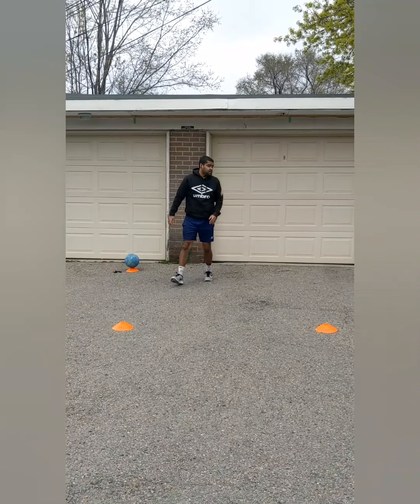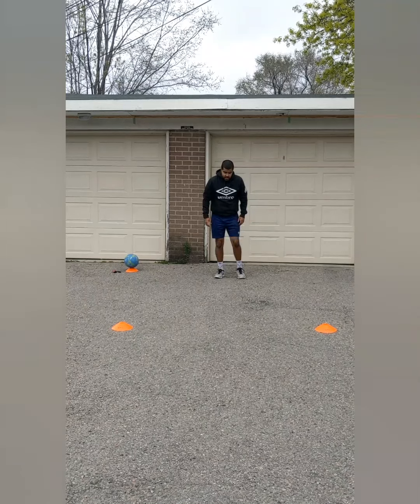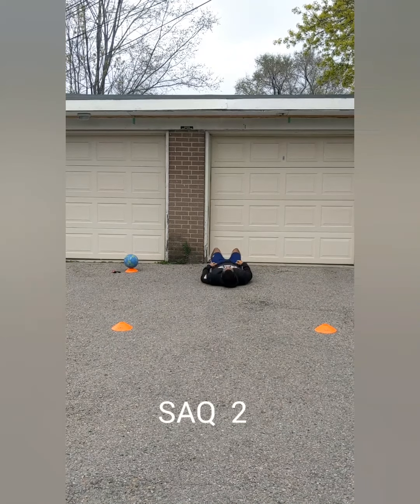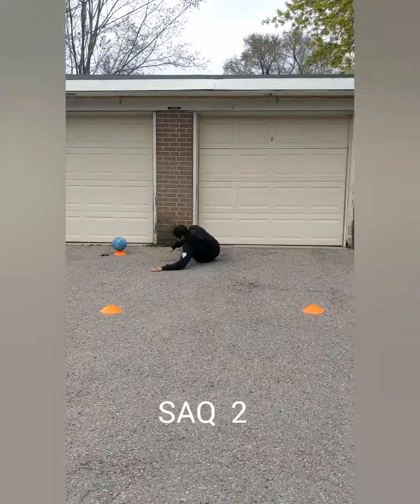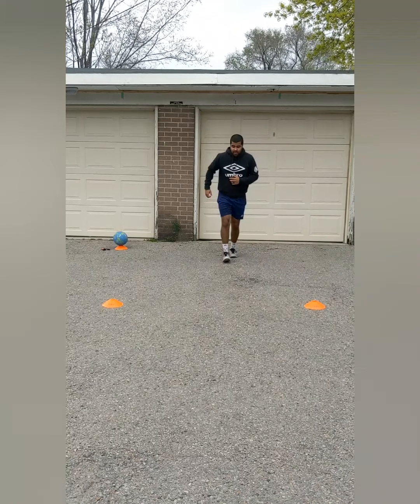I'm going to hop down and show you another move. For this one, I'm going to go on my back. Roll. Touch. Side shuffle the other way. Touch. Back down.